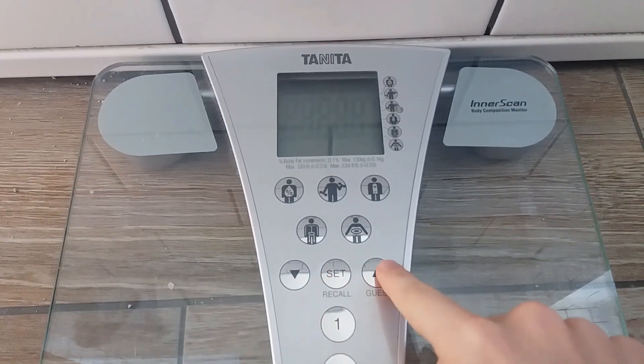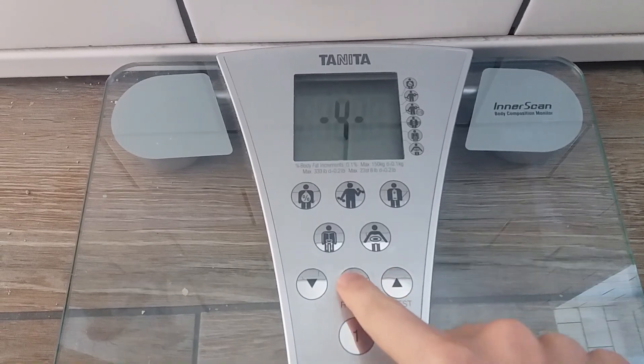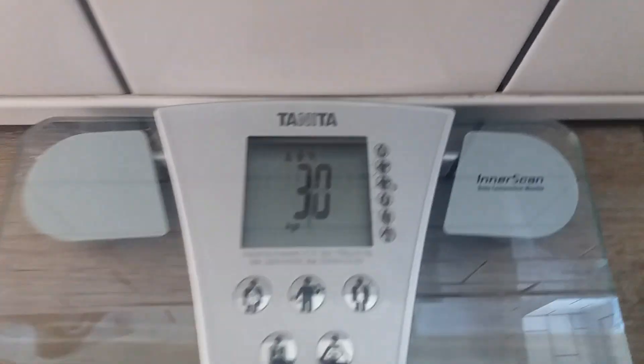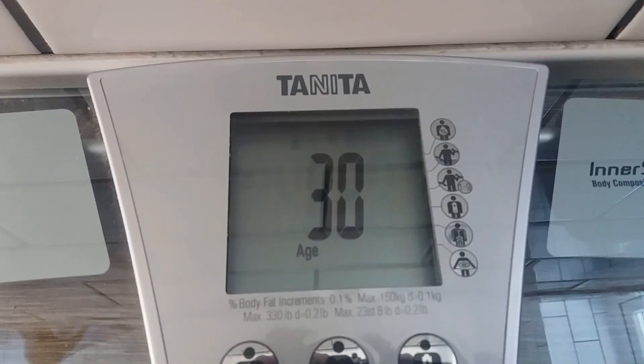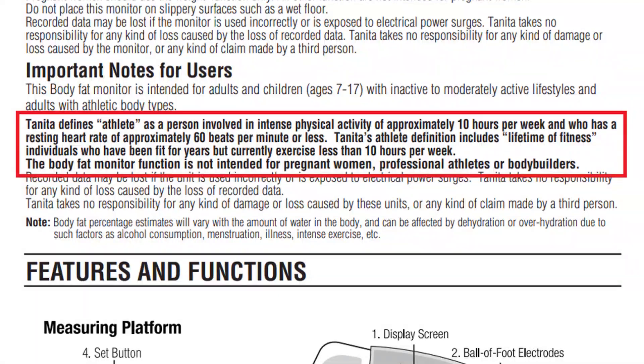I'll show you a quick test run. You can set up your profile or just use guest mode. It needs to know your age, whether you are male or female, and an athlete or non-athlete, and your height. To qualify as an athlete according to them, you need around 10 hours a week of intense exercise and a resting heart rate of 60 beats a minute or lower.